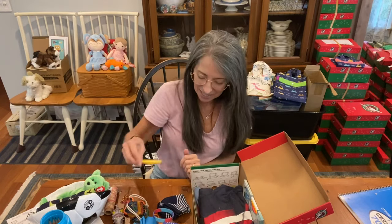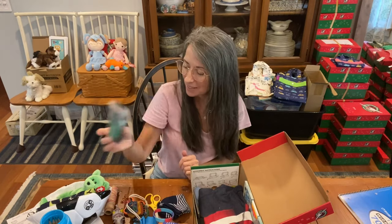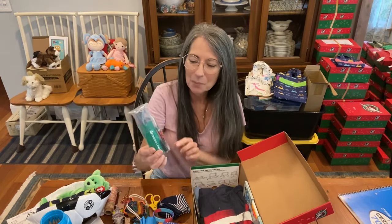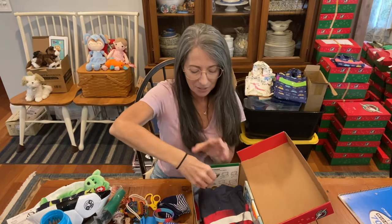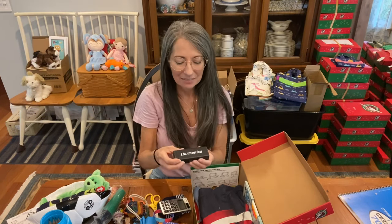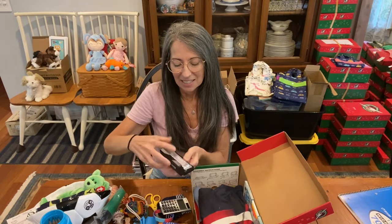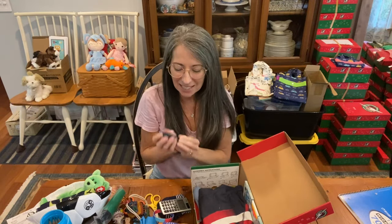He also has scissors and a ball pump — always send a pump when you're sending a soccer ball. There are three extra needles in the pump kit. I have a nice silver Casio calculator for him to use for school. And he has a musical instrument — a nice silver harmonica that fits in here. I love sending musical instruments to boys and girls.